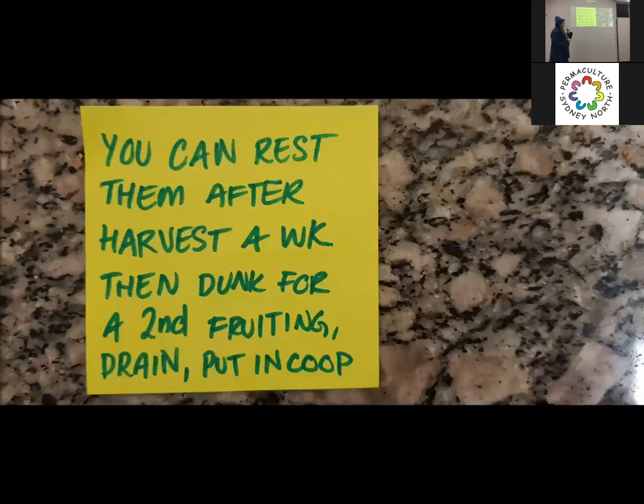After you've put them in the coop, fruited them, and harvested them, you can dunk them again and do it all again — you might get usually about half the yield again. When we did the buckets in the carport the first time around, the first fruiting per bucket was about a kilo, the second fruiting was about 600 grams, and the third fruiting was another 300 grams or so — a diminishing returns curve. By the third or fourth flush, you're ready to compost. The return is so diminished at that point you're doing more work than it's worth.